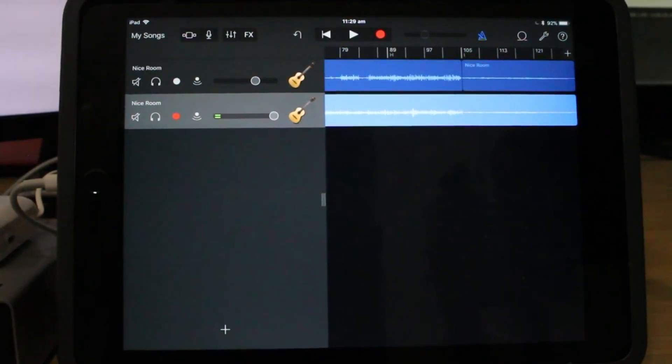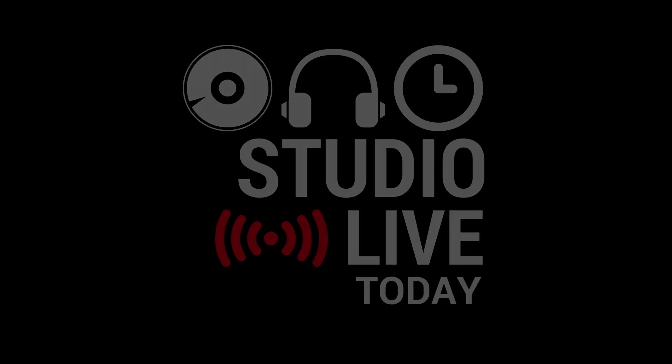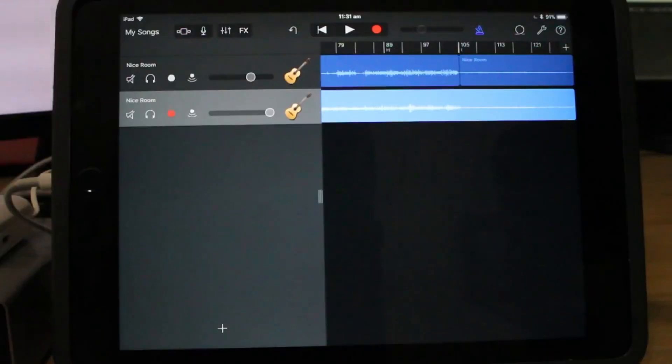I'm now ready to move on and lay down my lead vocals. Today I'm recording the lead vocal, overdubbing that on top of these two guitar tracks. Let's go. I just need to adjust the microphone, stand, and filter, and then I'll be adding our third track to this recording. Check. One, two. That is looking pretty good.